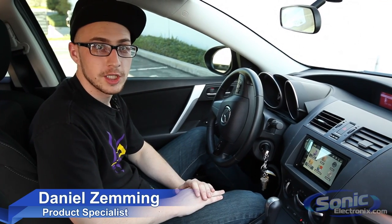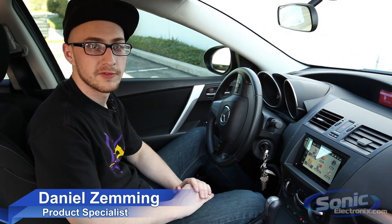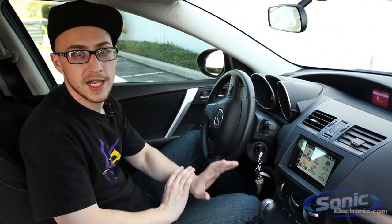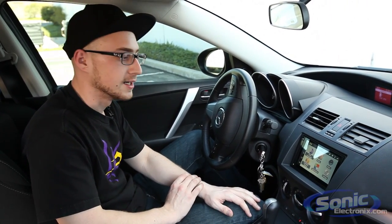Hey guys, it's Daniel here at Sonic Electronics, and today we're giving you a special in-car look at the new Asteroid Smart from Parrot. This is a very unique new double-din receiver, part of the Asteroid series from Parrot. These receivers are unique in that they're the first line of completely Android-powered receivers. Let's take a look.